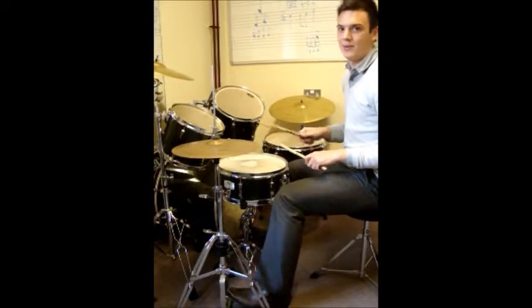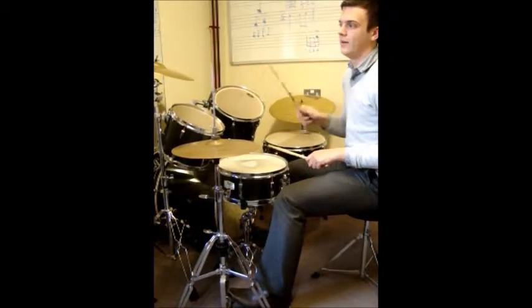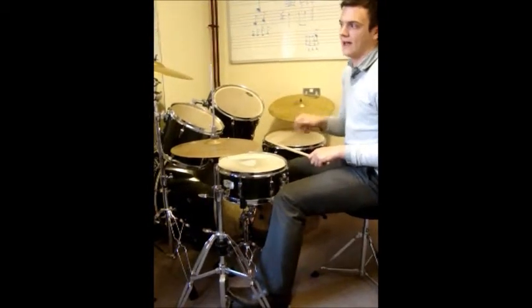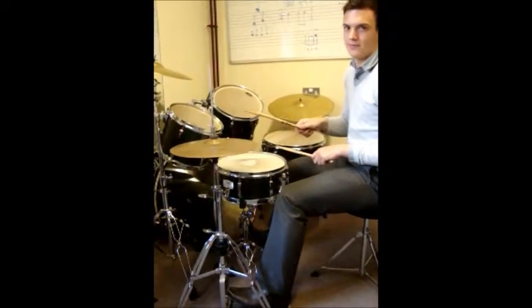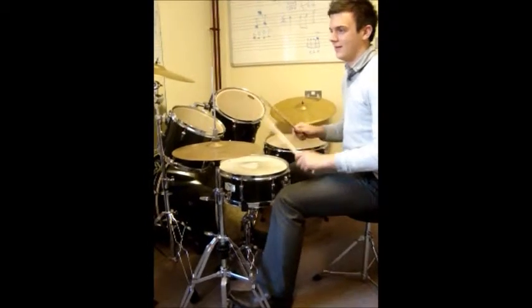Now we're going to add in the bass drum pattern. 1 & 2 & 3 & 4 & 1 & 2 & 3 & 4 & 2 & 3 & 4 & 1.